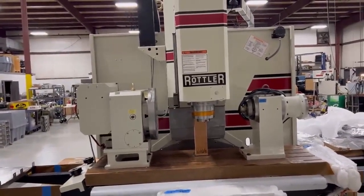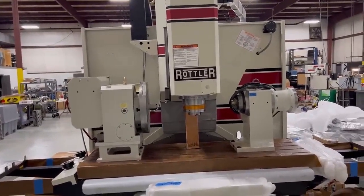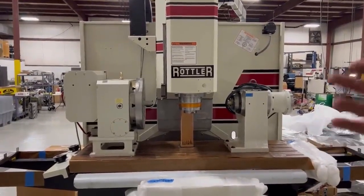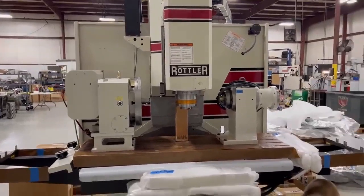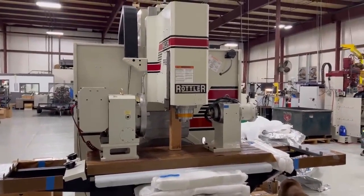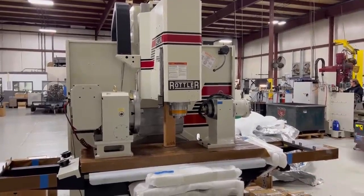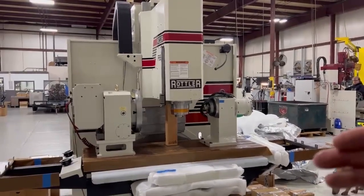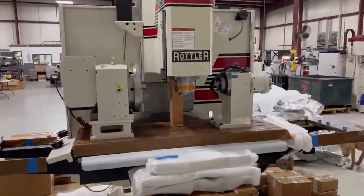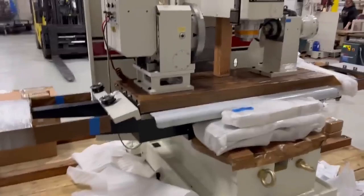This is a block machine for machining any blocks — billet blocks or cast blocks — doing boring, all the final machine work. Not machining from a billet blank, but actually doing all the boring, align boring, which is really cool, decking, lifter bushing, O-ring, receiver groove, block clearancing for stroke — some really neat stuff. And cylinder head work too, as far as milling cylinder heads. That fixture should be in here somewhere.